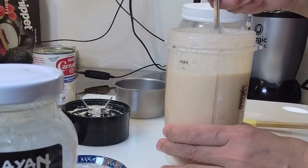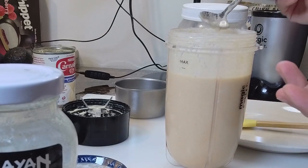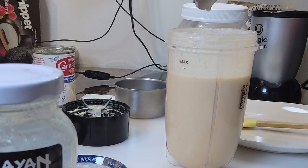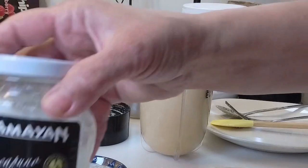Give this a good mix in the magic bullet. I love that — that looks great! Let me just get a little taste and see how sweet it is. Wow, that's perfect!